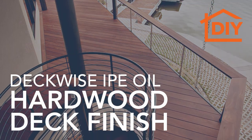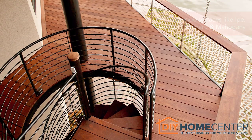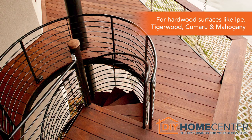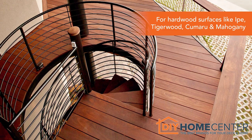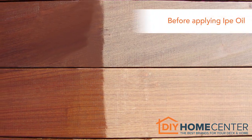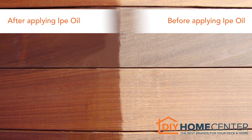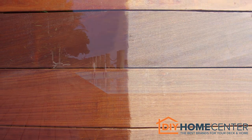DeckWise ePay Oil Hardwood Deck Finish is clear and oil-based, specifically formulated for exotic hardwood surfaces like ePay, tigerwood, kumaru, mahogany, and several other hardwoods. This deck finish will enhance the beauty of hardwood, while also preventing shrinkage and reducing the chances of any warps or cracks.